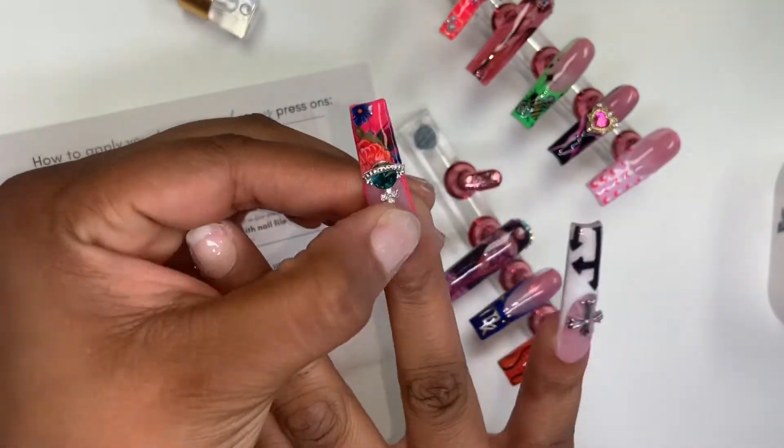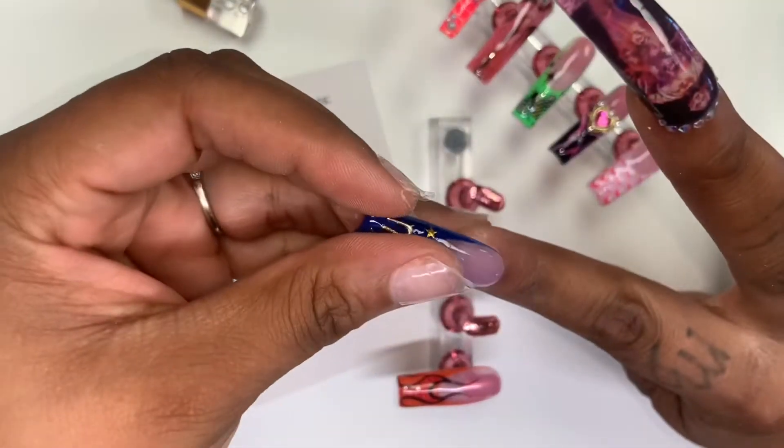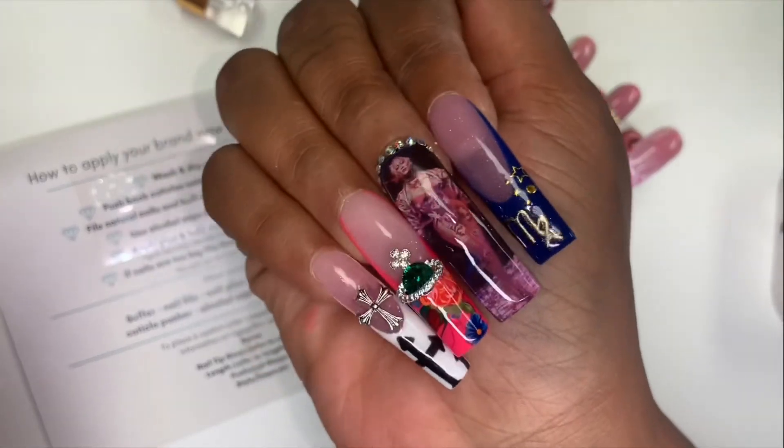These are my renaissance inspired nails and I did also record a YouTube video. I really love how these turned out. Bye!